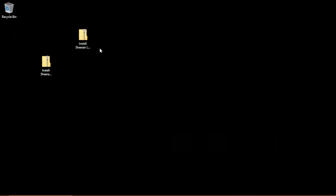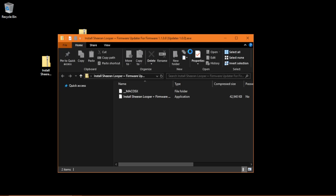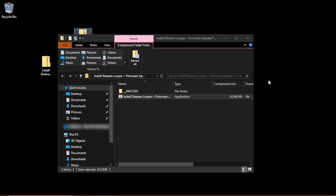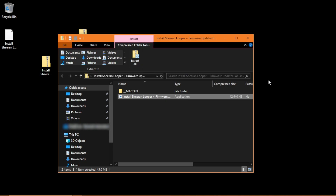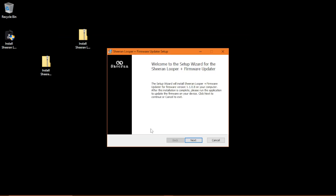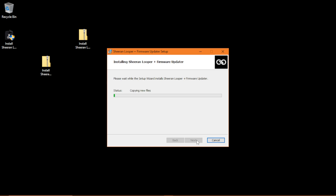On macOS, simply double-click the zip file, and the firmware updater will be automatically unzipped in the same location. On Windows, double-click the zip file to open it, then click and drag the contained exe file to your desktop or other location on your hard drive. Once the exe file has copied, double-click it, then follow the installation prompts to get the firmware updater installed on your computer.